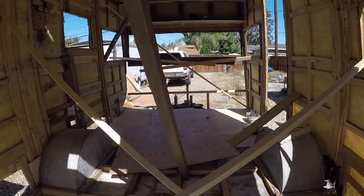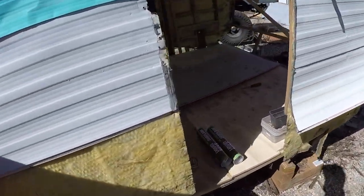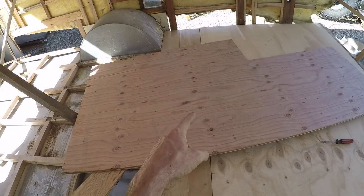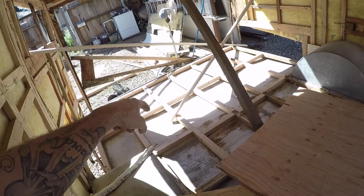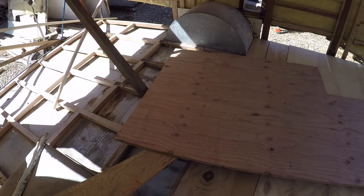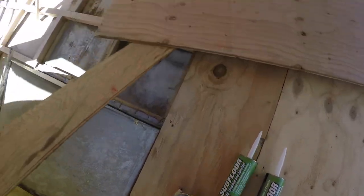Front walls off, back walls off, floors completely out. Got the back rebuilt, got that piece cut — it goes over here, then I mirror it on that side. I'm going to pull them out and use the subfloor glue to glue them all down.